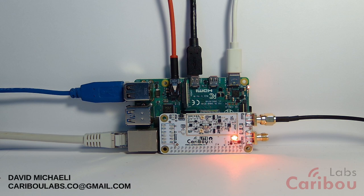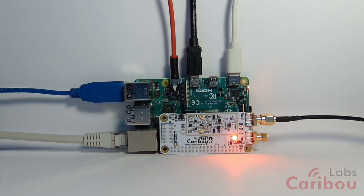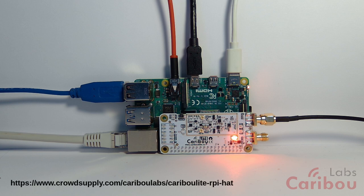Hello, my name is David. I'm the creator of Cariboolite. It's an SDR that is mounted over a Raspberry Pi computer, and we launched a few days ago on CrowdSupply, so we hope you will back us and support this project.